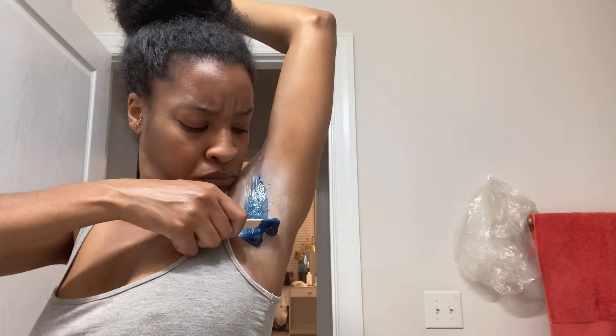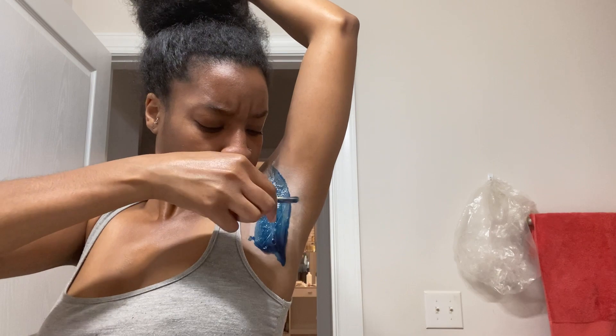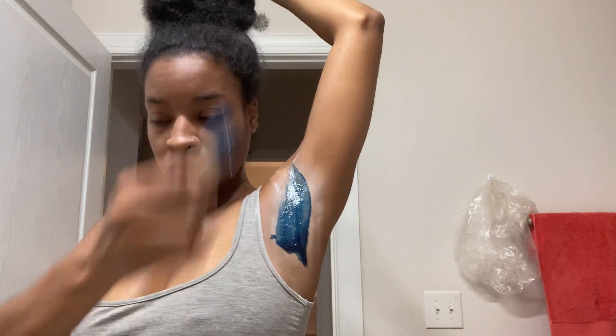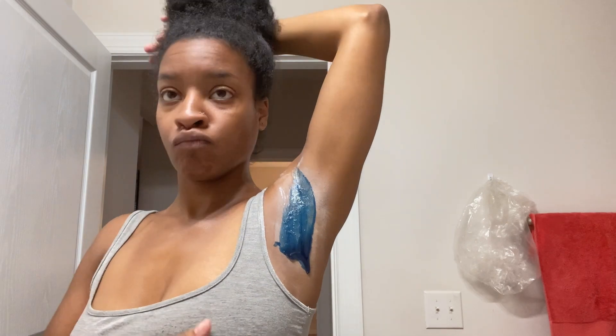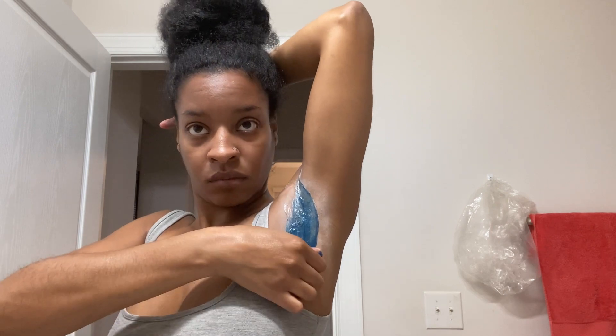I do apply it against the grain of the hair — I think that's what you're supposed to do. Then on my last strip I go with the grain, just to make sure if I do have stubborn hairs I get all of them. This is just me putting the first strip. I'm not a professional — it is a little bit runny, and as you can see when I pull off this first strip, it's not going to come off all in one, but that's okay, it still gets the job done.